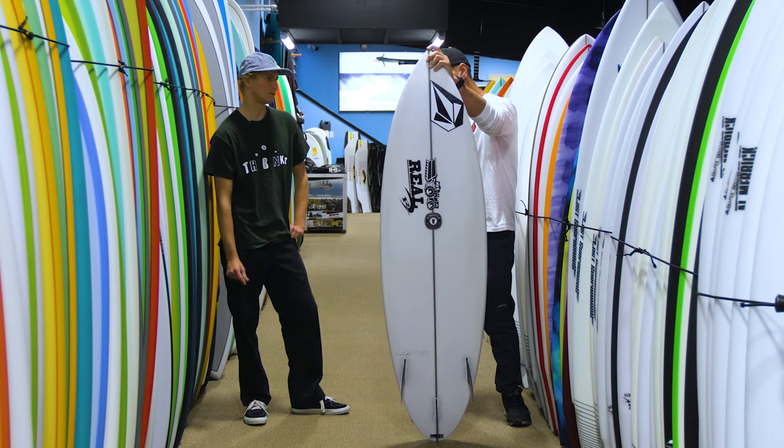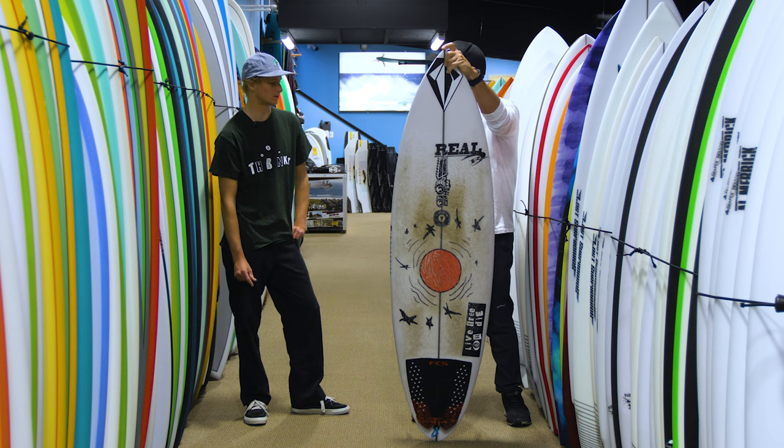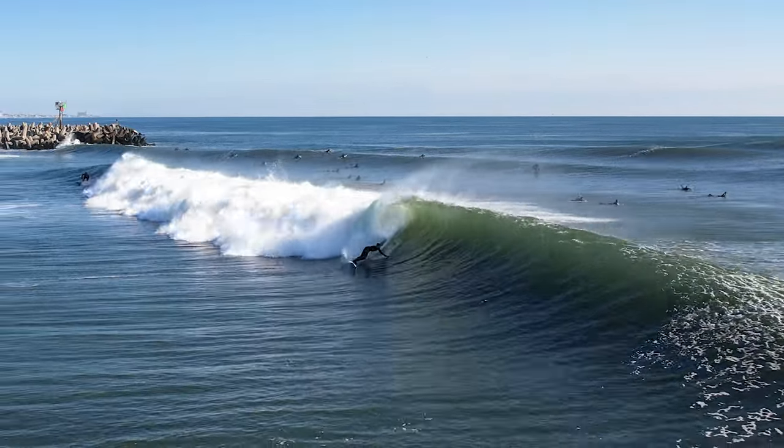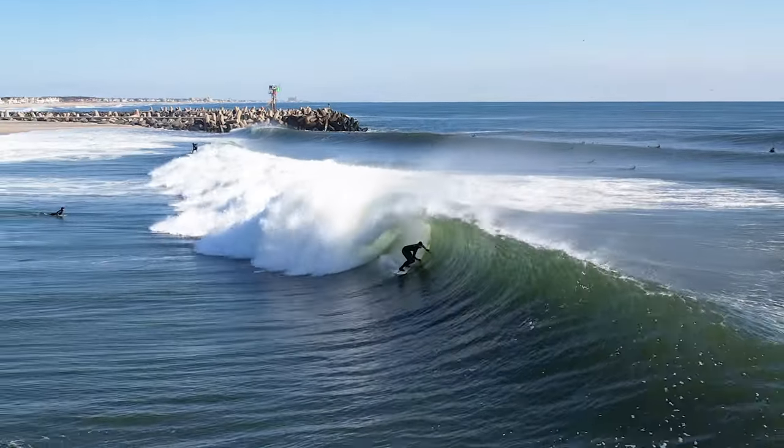The one thing about it is it's loose. It's got the thruster setup. It can rip a turn. In that realm it just doesn't hold back. It's good in the barrel. It holds.